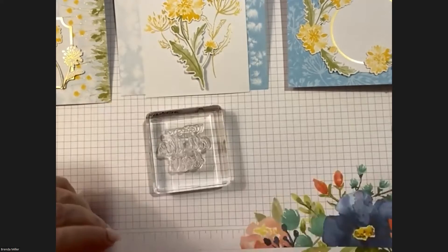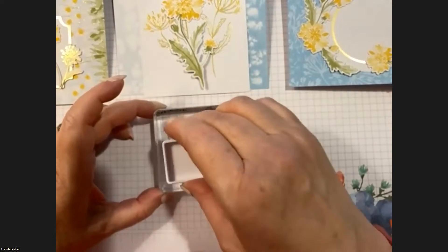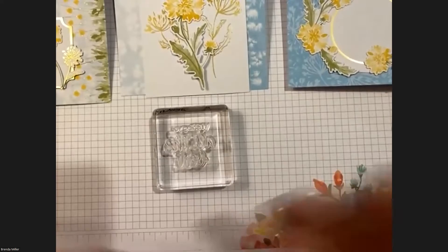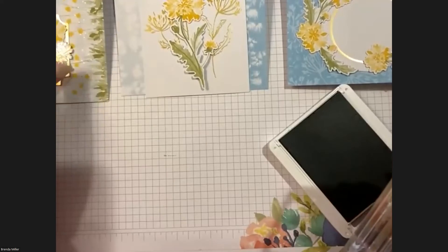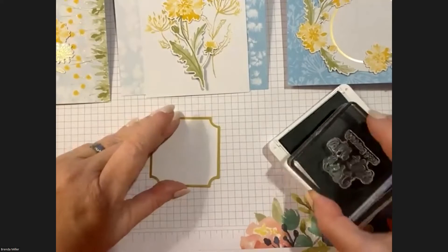We're going to start stamping for Card Number One. For the stamp, you can use anything you want, but I did 'Wishing You All the Best,' which matches the sample. I'm just going to reposition mine and ink it up. If you're using the ink spot, use it upside down because the spot is smaller than the stamp. If you're using the full-size pad, just put it on your block and stamp forward.